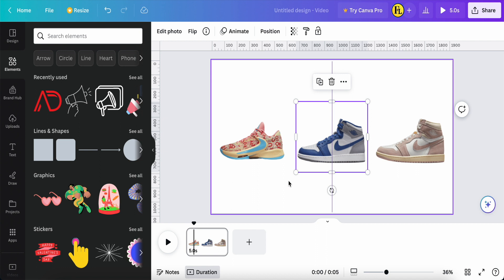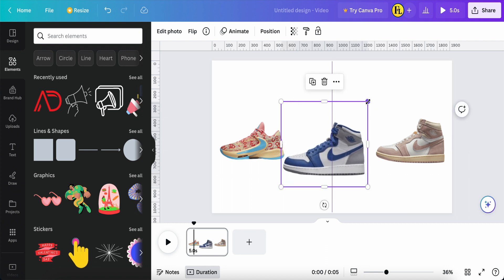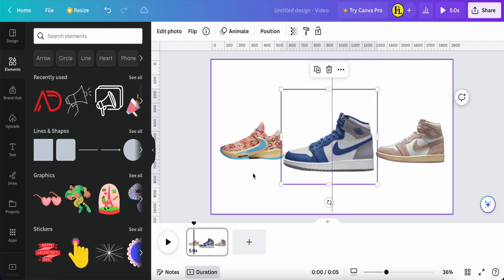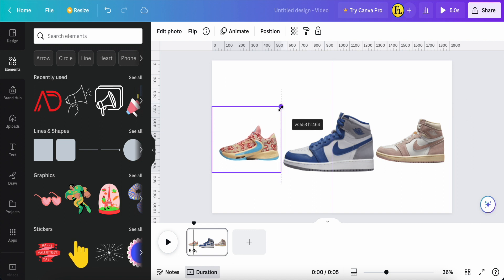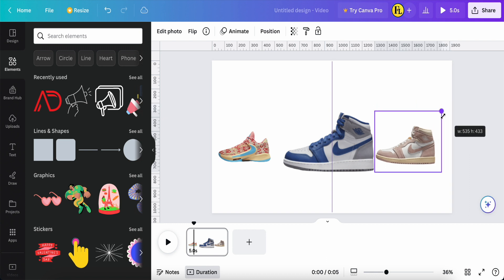Now in this center shoe, I want to make it larger. I put it in the center. For the two side shoes, I make them a little bit smaller to make the center blue shoe look bigger and more in focus.